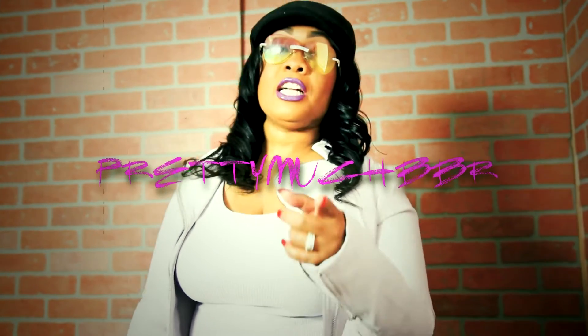I'm gonna show you guys how to do a soft glam all the way to a full face beat down for the gods. Subscribe, comment, like, share — tell a friend, tell all your friends. Tune in, I got you.